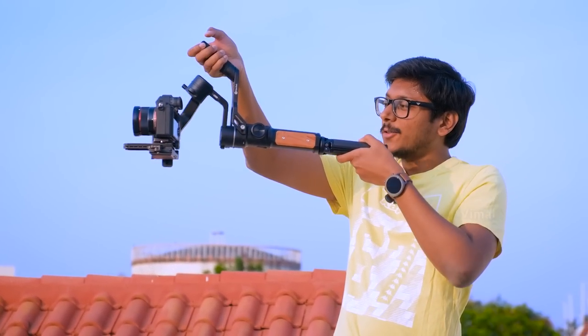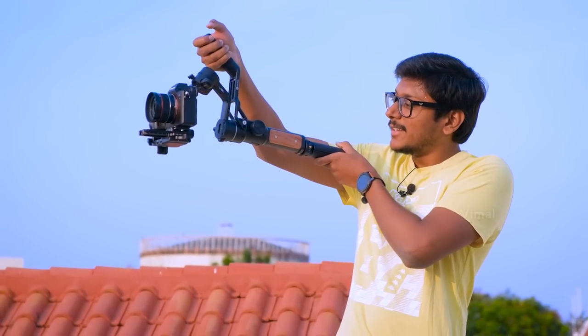That's pretty much it for today. I hope you all enjoyed this video and got to check out this awesome budget-oriented gimbal from Feiyu Tech. If you liked this video, make sure to give it a thumbs up and subscribe to my channel for more awesome videos — I'll see you guys in my next one.